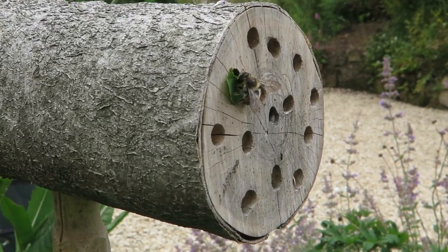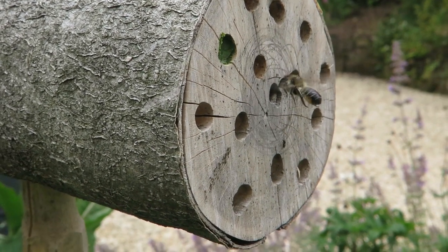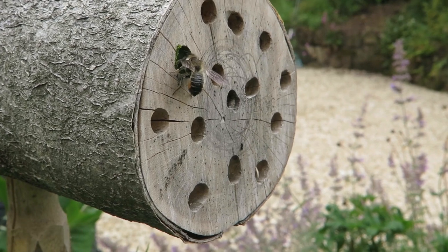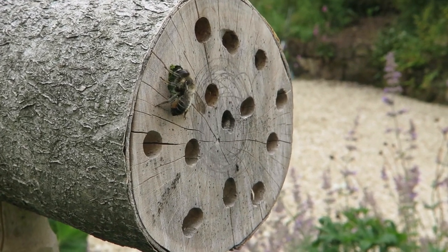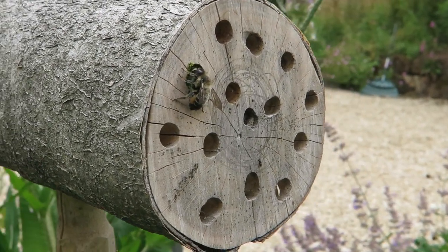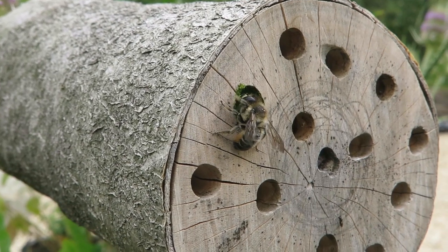This is a leafcutter bee just arrived. Oh — she dropped her leaf, poor thing. Maybe I disturbed it. I do apologize, Mrs. Leafcutter Bee. But that hole she's got there is more or less complete, you can see. She's kind of sealing it up, I think, at the end of the day.